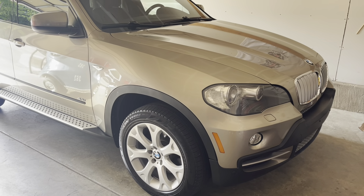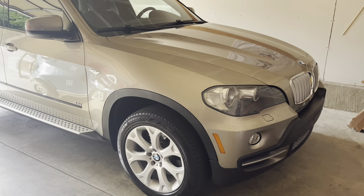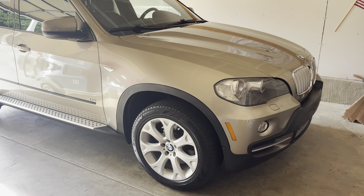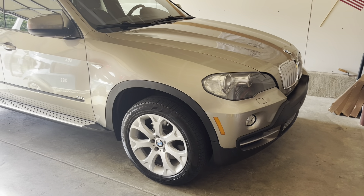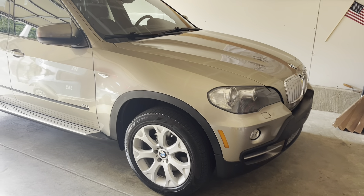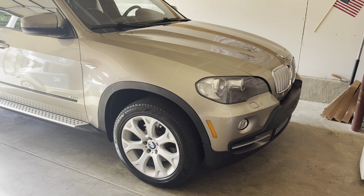I would give yourself a day. Do not try to rush it. Give yourself a day to do the job. I gave myself two days. The first day I took the car apart, got it up in the air, got everything ready, and started WD-40 and PB blasting everything I was going to touch.